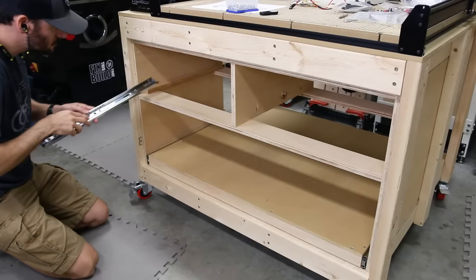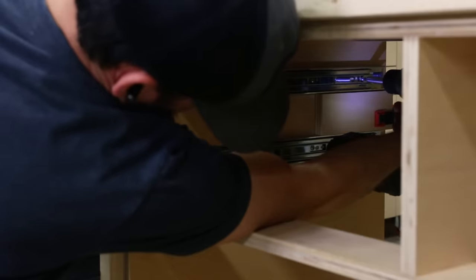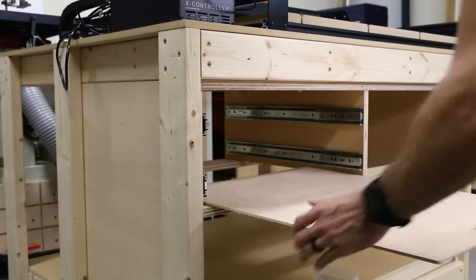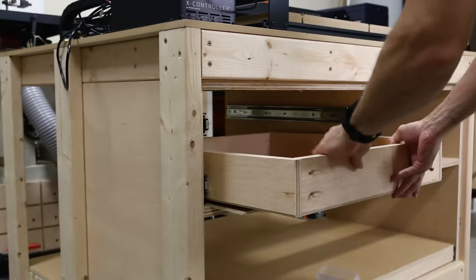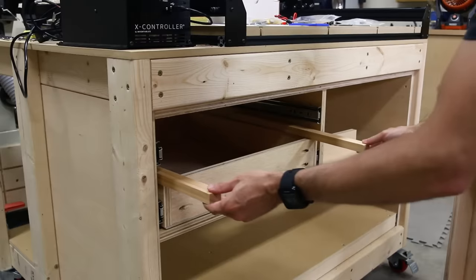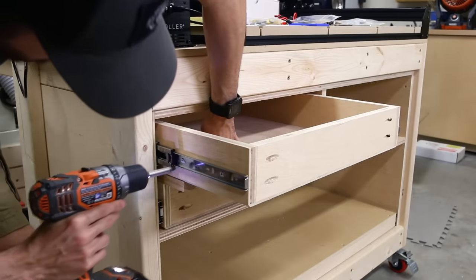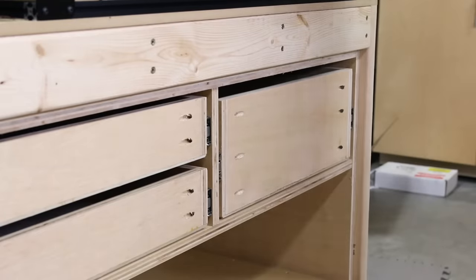Next I installed the drawer slides using wooden spacers to hold them off the bottom rail, and then a larger spacer to position the top slides on the left. I used quarter inch plywood again to space the bottom drawer and three quarter inch spacers to lift up the second drawer while attaching it. I installed the deep drawer on the right as a nice complement to the shallow ones. A mix of deep and shallow drawers seems to be the best approach versus having them all the same size.